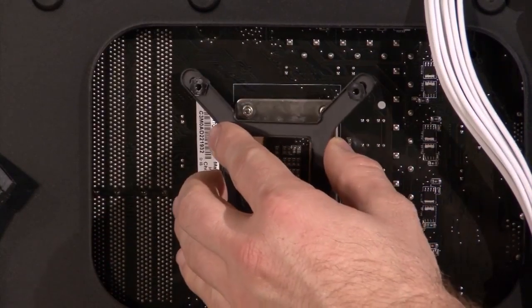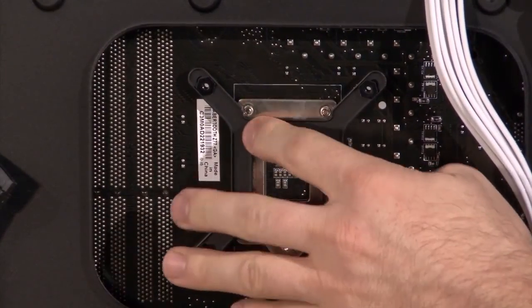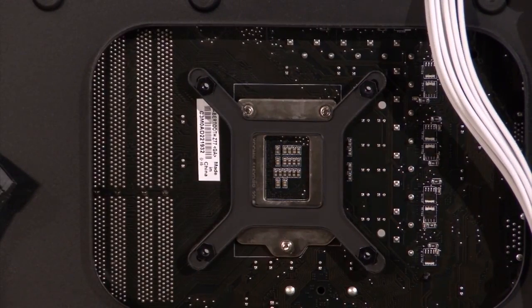The first step is to install the backplate, which secures the pump to the motherboard. The quick start guide instructs you to install the radiator and fan first, but when I'm doing installation demos I like to install the backplate first. You can do it in either order.